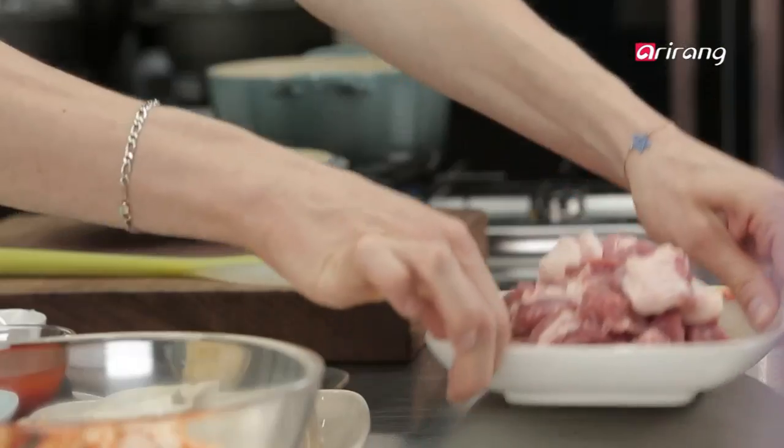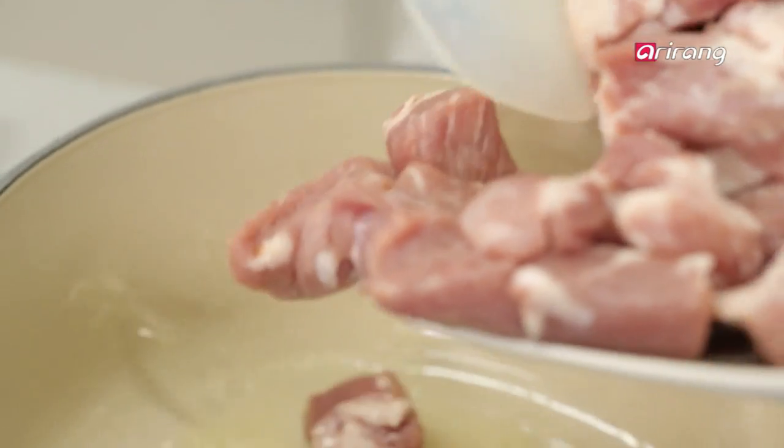Put some oil in a pan and stir fry the pork. When it starts to turn brown, add the kimchi and keep stirring.